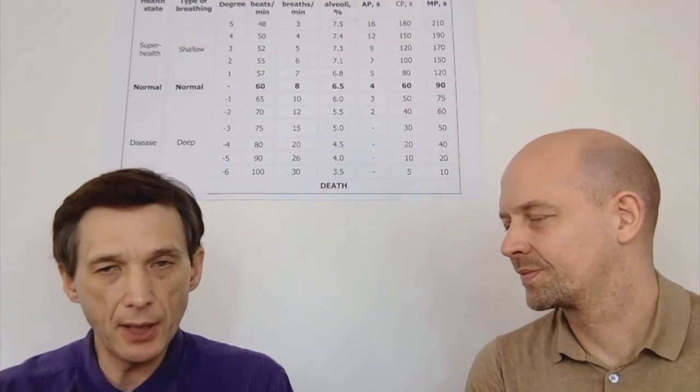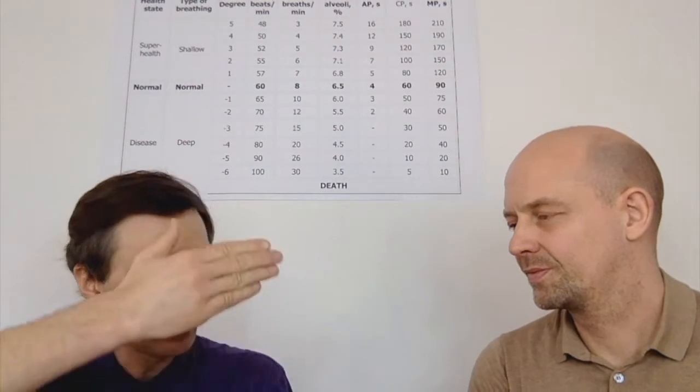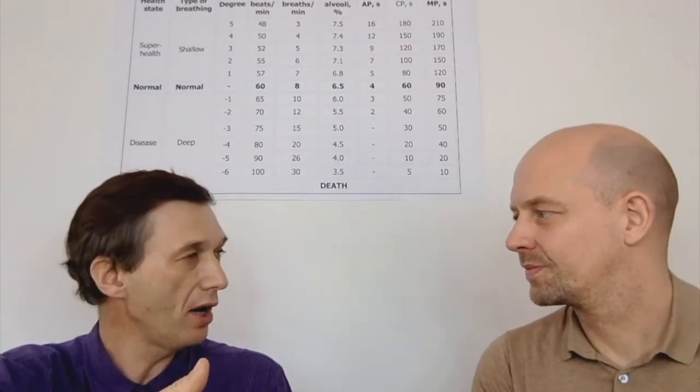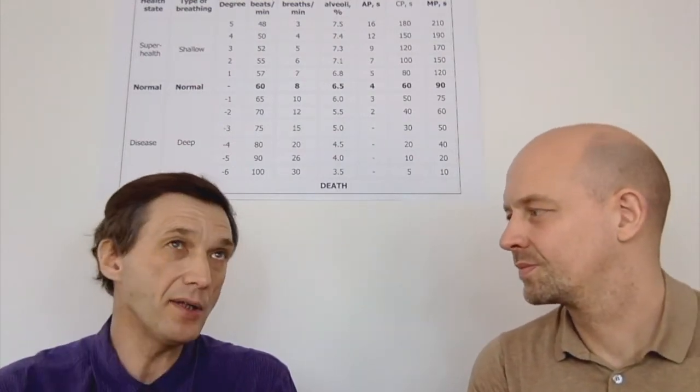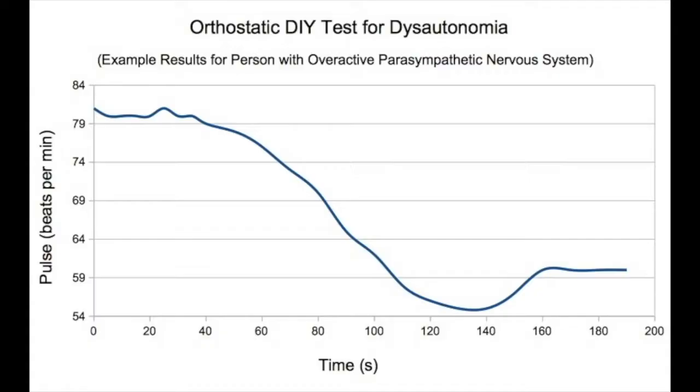When the parasympathetic nervous system is hyperactive, the heart rate goes down too much — maybe to 55, and in severe cases possibly down to 52 or 53, which is really low. Then it increases back to 60, because the parasympathetic system has driven the body into a deeper state of relaxation than it needs, and then the sympathetic system gets into action to compensate and brings the heart rate back up to 60.